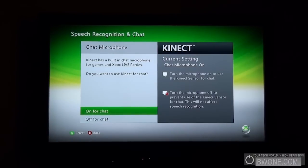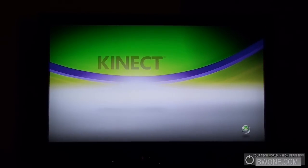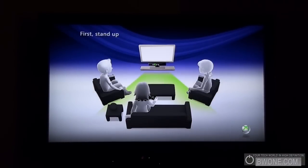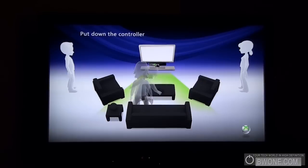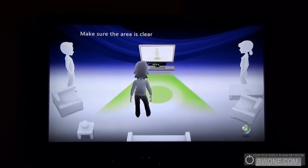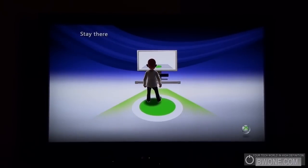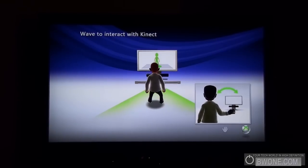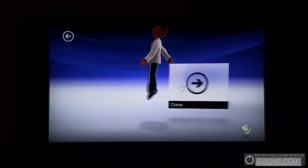Kinect has a built-in chat microphone for games and Xbox Live parties — do you want to use Kinect for chat? Sure, why not. Now setting up Kinect: stand up, one person only please, put down the controller, make sure the area is clear, move in front of the center. Let's see if it'll let me align in the center — it lets me go. Let's wave — hey, that was pretty quick! Hold your hand over a panel to select it. Let's hit continue.